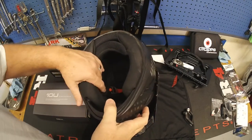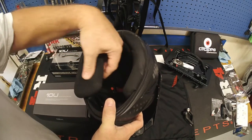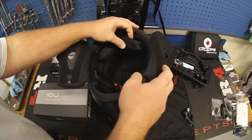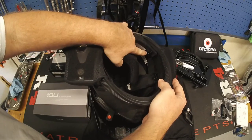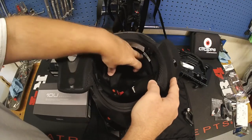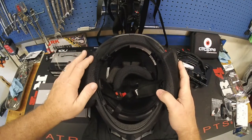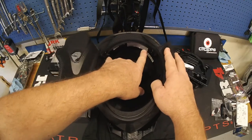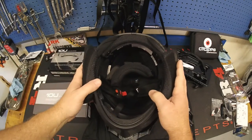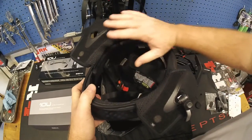First, flip the Klim helmet upside down. The cheek pads are velcroed, so just peel them back on each side. The back piece has velcro and plastic snaps — snap them loose and lay it down in the bottom of the helmet out of the way. Fold the cheek pads out of the way and let the rear padding fall down. That's the start of installing the Bluetooth communication system.